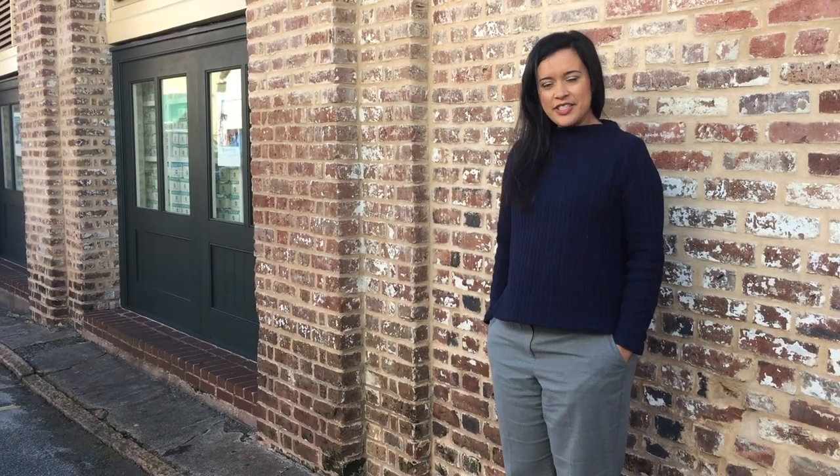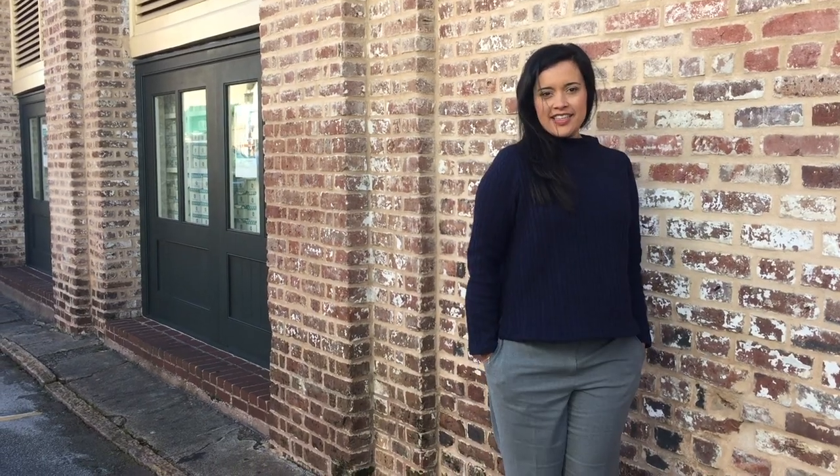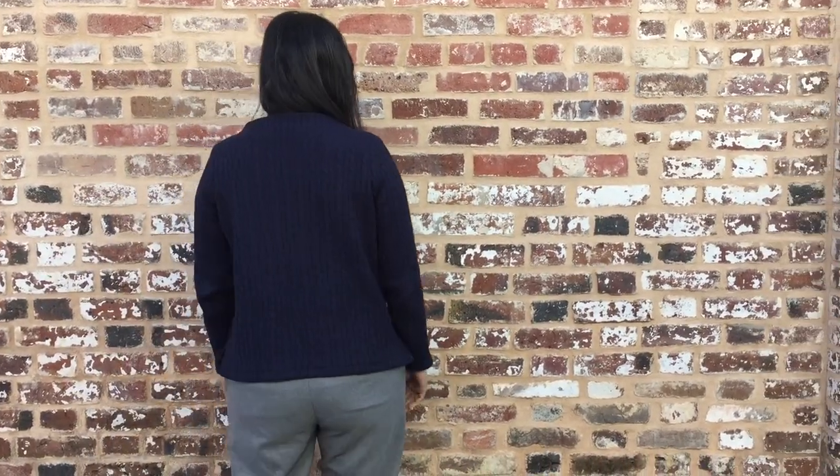This is my second Toaster Sweater No. 2, and for this cable knit version I knew I wanted to make some slight alterations. I shortened the sleeves by half an inch and lengthened the front and back bodices by 2 inches. I think for my next version I will continue lengthening the bodices, possibly as much as another 2 inches. I just love how the neckline sits with this heavier weight knit, which brings me to the fabric choice.